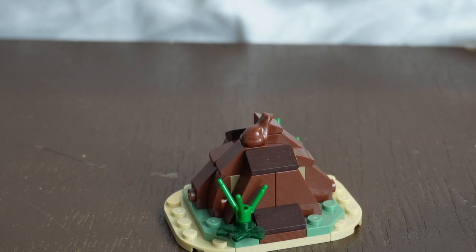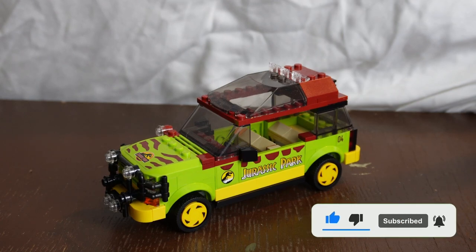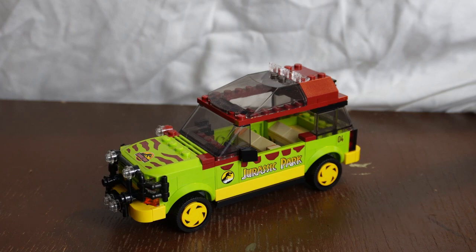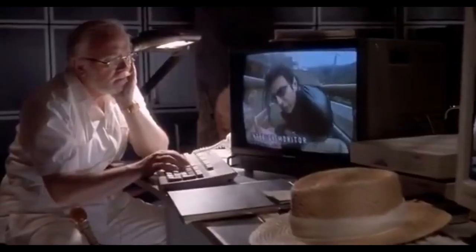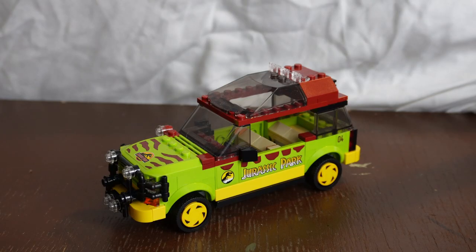Now excuse me while I call the health department. Moving on to the final part of the set — the Ford Explorers that park-goers use to traverse around the island. This one is car 4. The T-Rex Breakout 18+ set we got last year had the complete car 5, so this is actually the one that gets damaged with Lex and Tim inside. I think that's a nice little detail they included in this set.